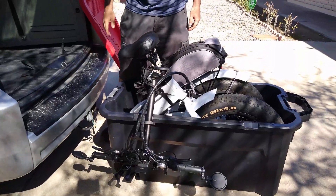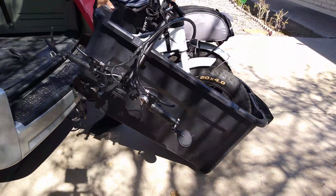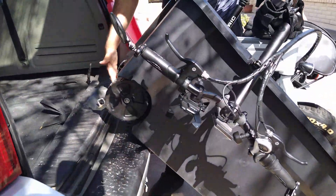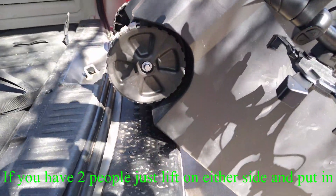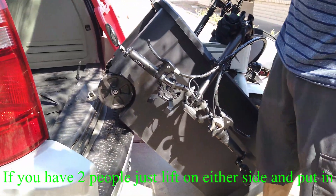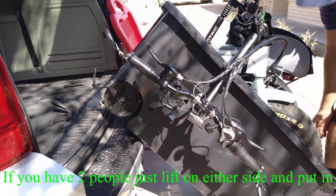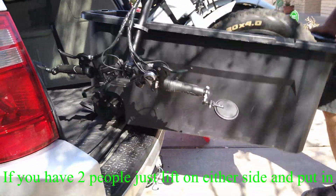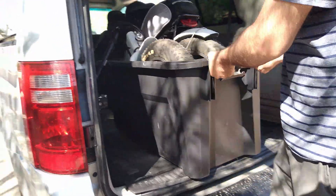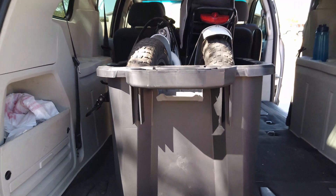Next, we lift it up from here so the wheels are right about to go in. Like I said, preferably you want two people for this if possible. But if you're by yourself, that's why I like this longer tote — you just lift it up from here, push it in, and you're done.